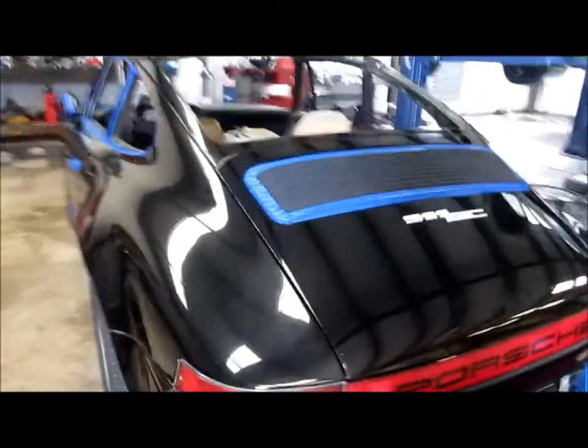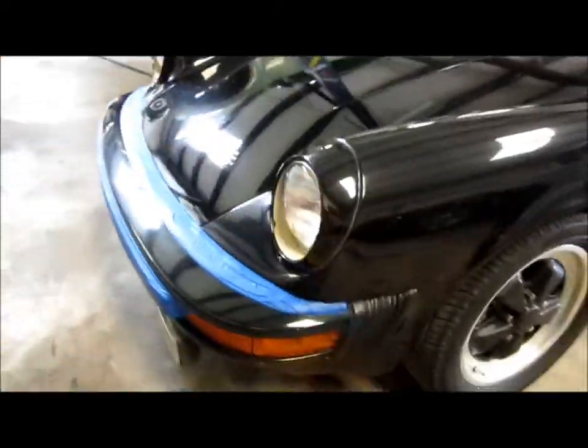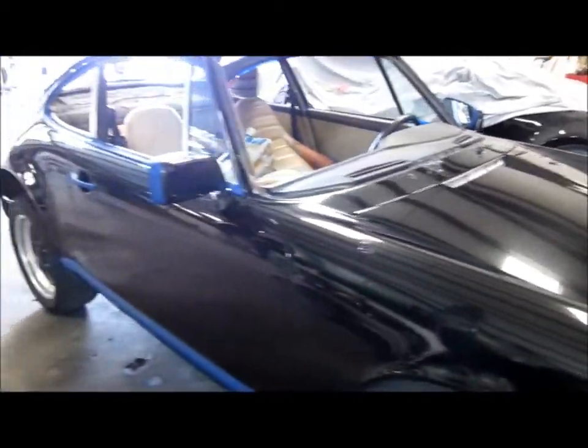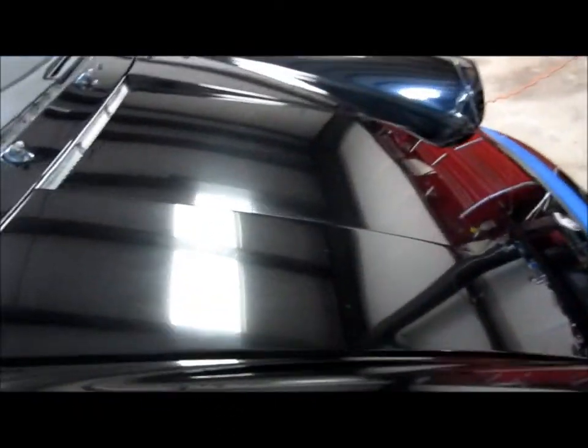It's all taped up and ready for polishing now. After the wash, the Ultima Elastrofoam paint cleaning system got the paint all clean and smooth. It's all hazy and gross right now, but that will all change once I start compounding.